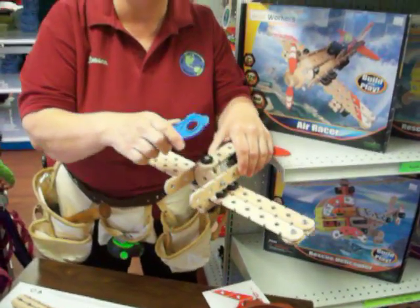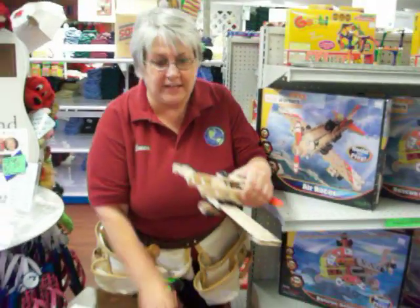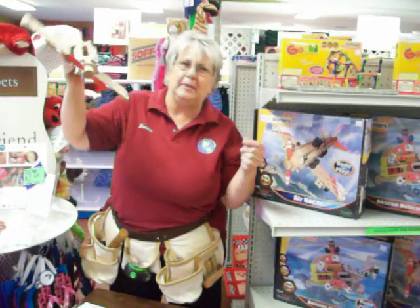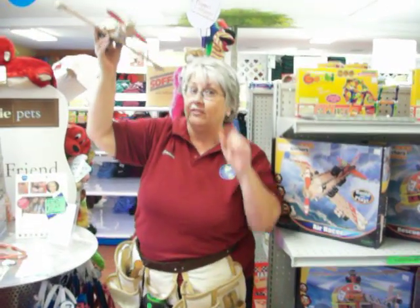So your child doesn't get frustrated — they can do this all themselves. My airplane is going to be done soon. Come in and see it because it's going to be flying all around the floor and hanging from the ceiling. You never know! See you soon — bye-bye!